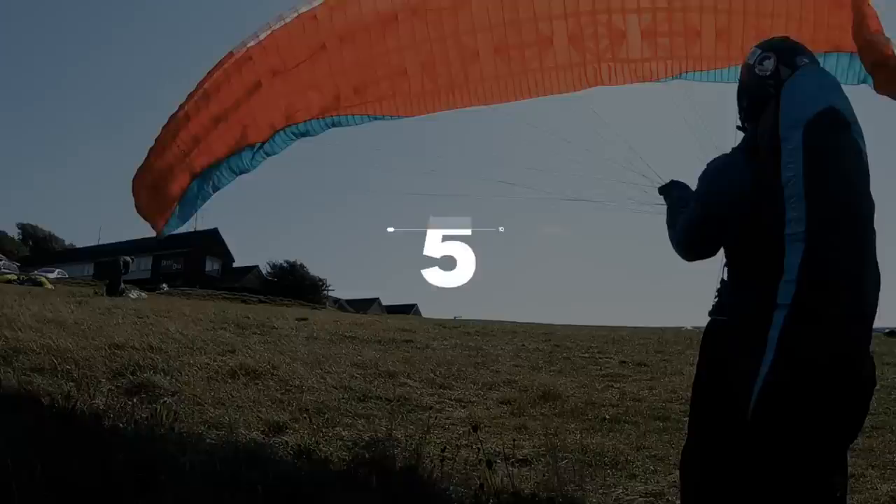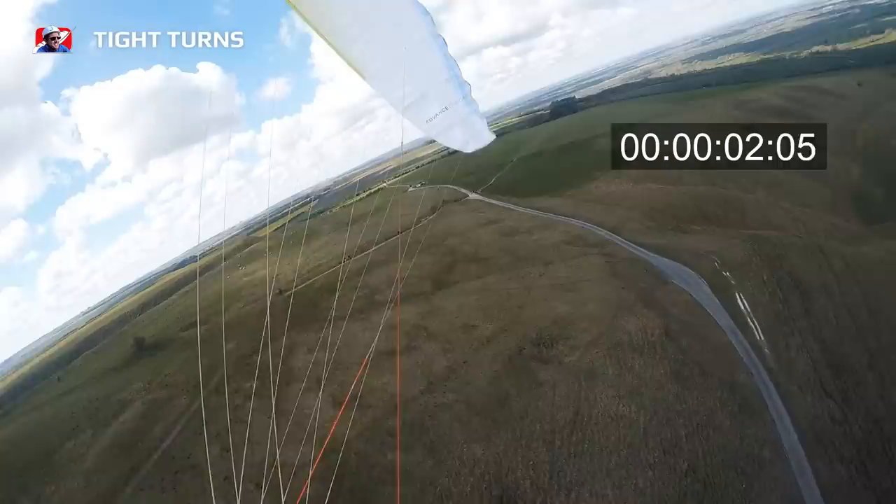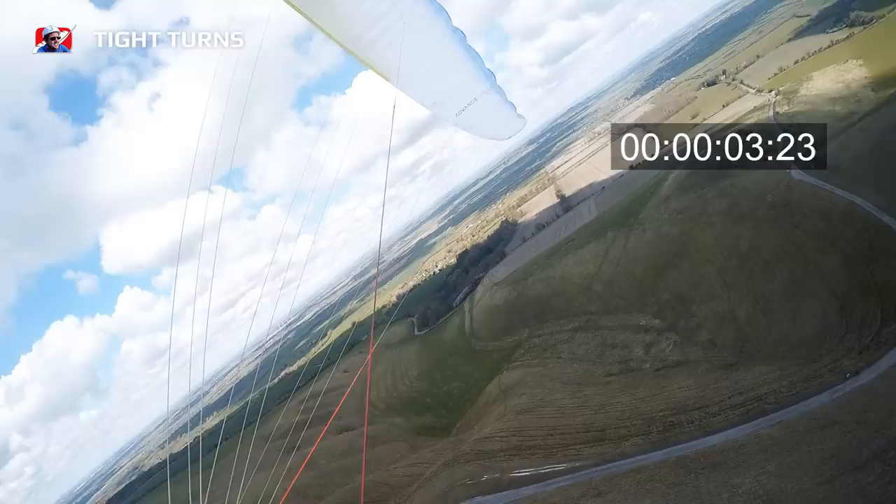In thermaling you'll see pilots doing wide turns and following the advice of waiting for three seconds before turning in a thermal. You want to change this to turning tight — leaning first, putting in enough brake, keeping the glider around in a really tight circle without spinning it. Learn to control your speed and energy so that you can turn your wing really tight.